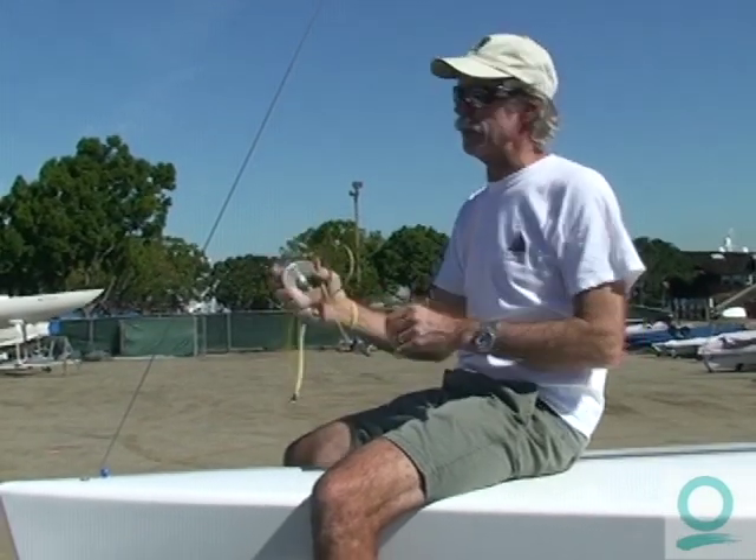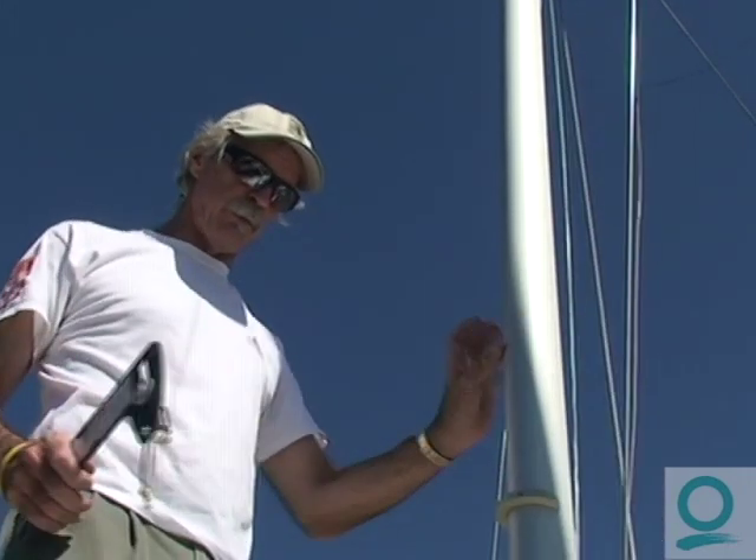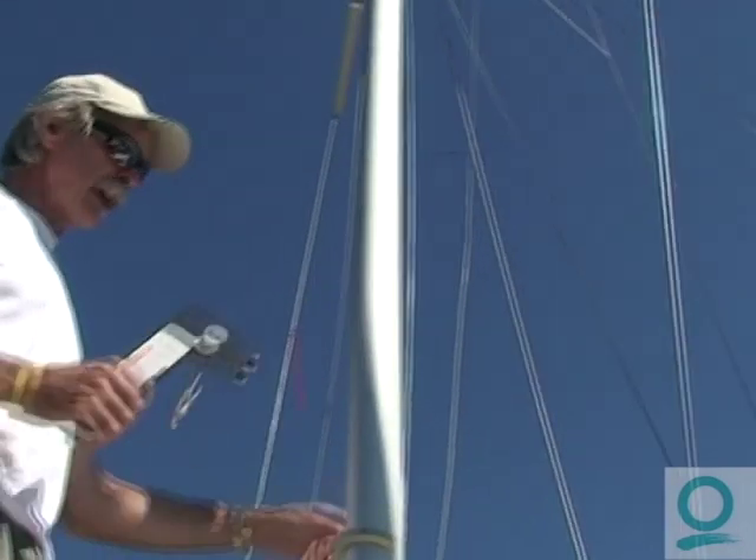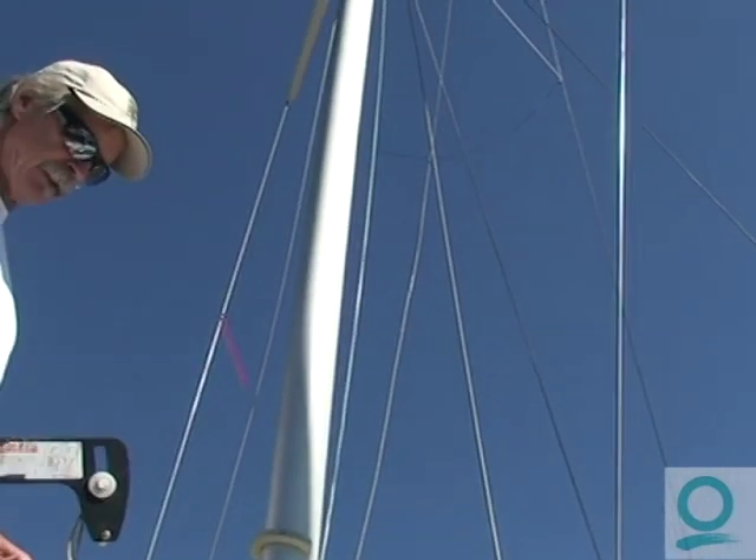Now we're going to go back and readjust it to get in the right place. We're going to then have to go back to our backstays and make sure they're still on five units, so there's a little bit of back and forth until we've got that right, then we go to the shrouds. You've got to be checking your rig without any wind, because the wind can blow the mast from side to side. Have the wind coming right down the bow or up the stern, and make sure both upper backstays are tensioned evenly.